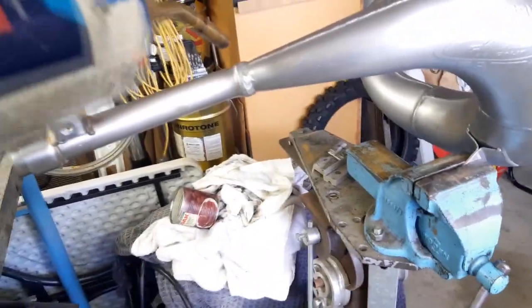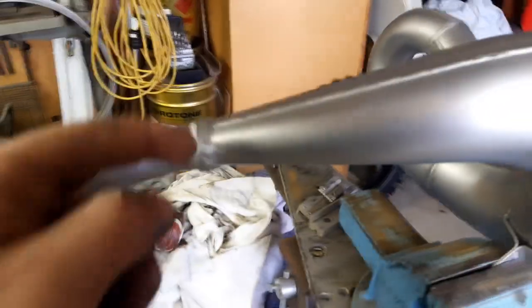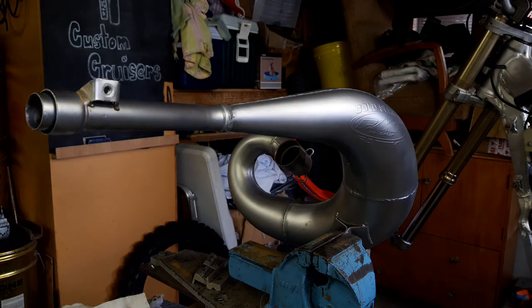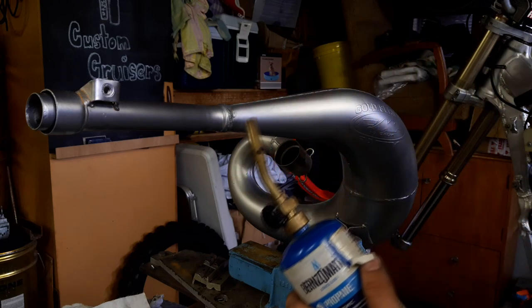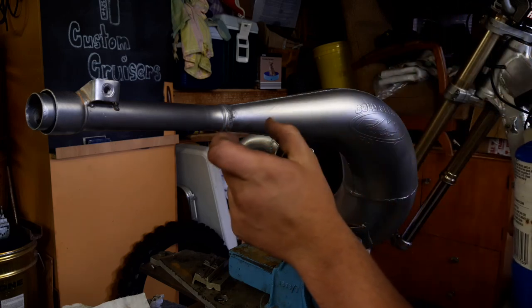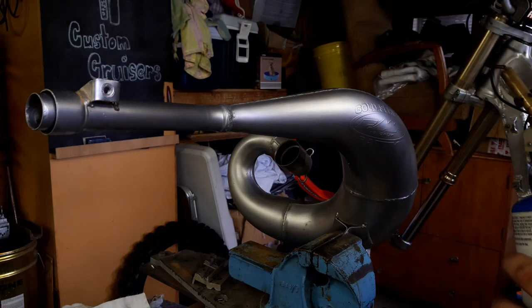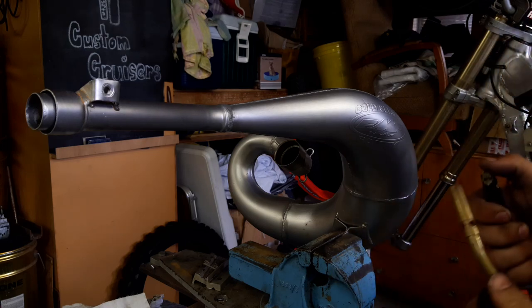We'll light this thing up and I'm pretty much just going to run around all the welds, down around the seams and all that, and give it the raw with the heat treated weld look. The thing about doing these pipes and heat treating them is you have to be very steady. Depending on where you put the torch and how hot the flame is will determine the thickness and color and all that, so it just takes a bit of getting used to. I've done a few pipes now so I'll show you how it works.